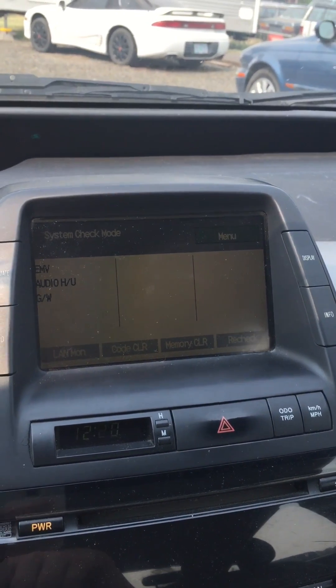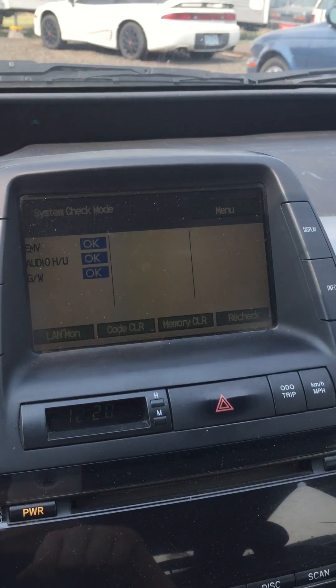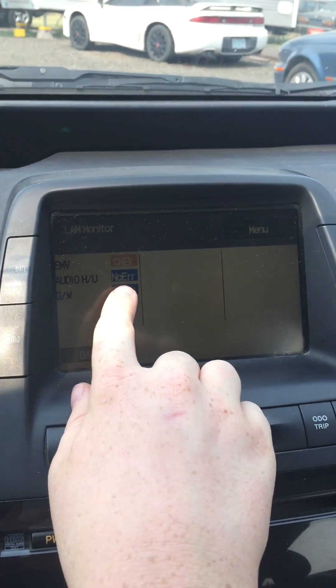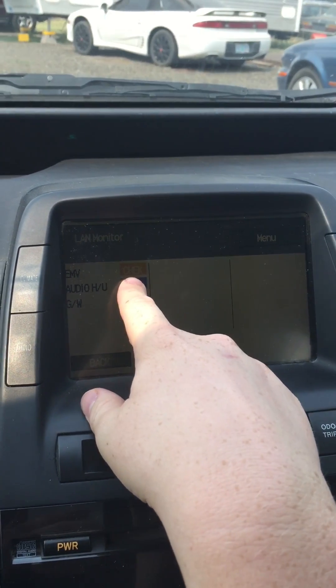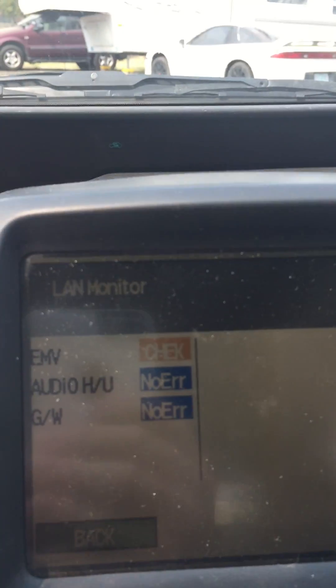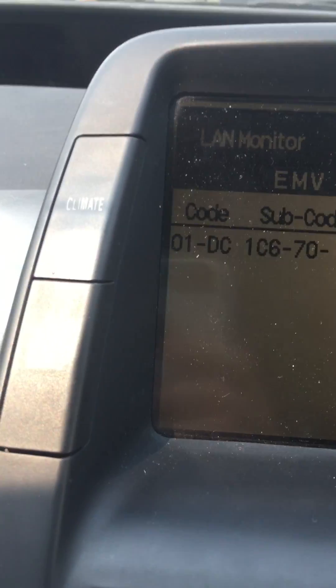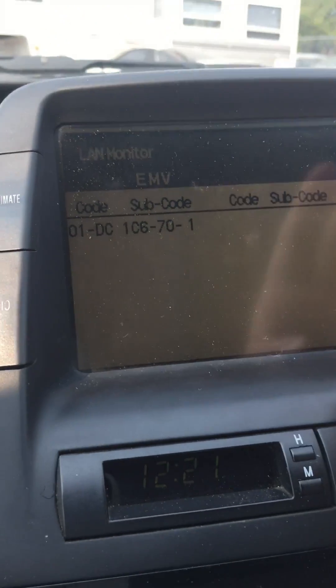I'm just going to let it load — it gets a little slow — and it says no error, no error, and it says check here. You can see that, so it means it has a code. This could either be major or not very major.